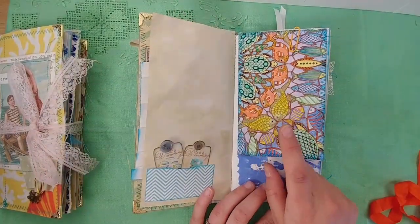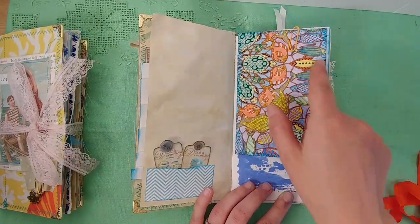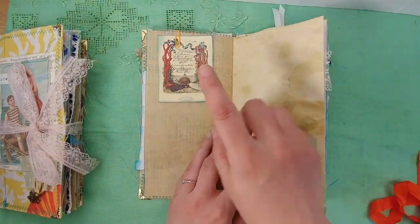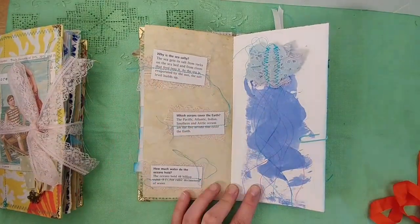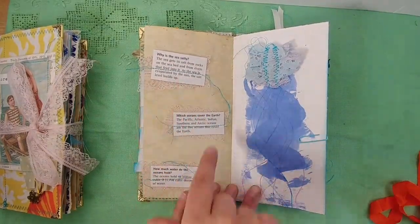This I colored - this is from the Johanna Basford Lost Ocean coloring book. This is all done by hand, and it's just backed with some scrapbook paper. That's from my ephemera pack Washed Ashore. I cut these out of the ocean book - 'Why is the sea salty?', 'Which oceans cover the earth?', 'How much water do the oceans hold?' - and I stitched them onto lace and put them on here.